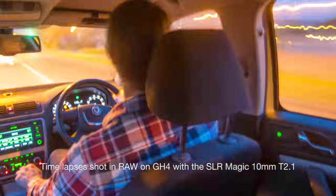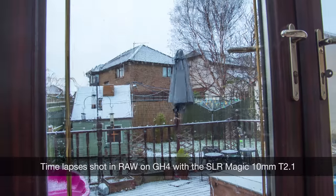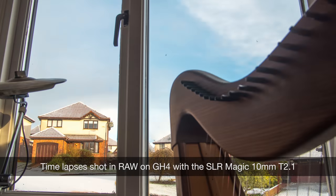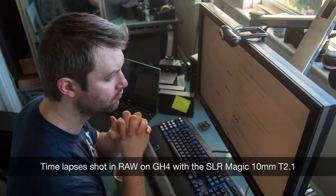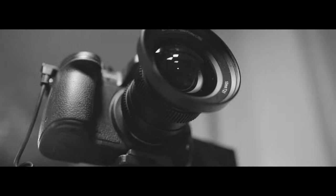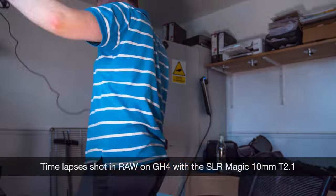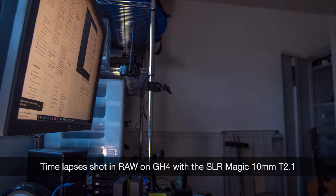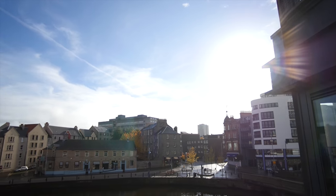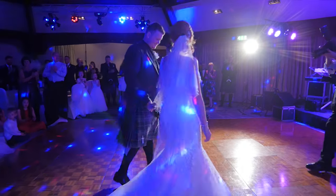Let's shoot some time lapses. One of the most attractive optical features for me on the SLR Magic 10mm T2.1 is the amazing lens flare. You can see here the effect you can get. I just think it looks beautiful.